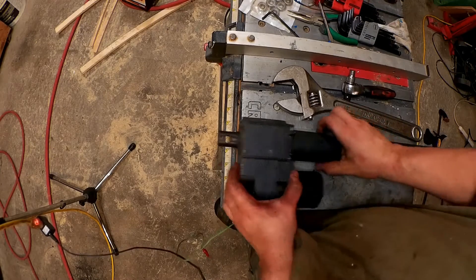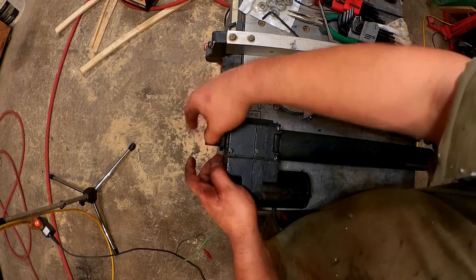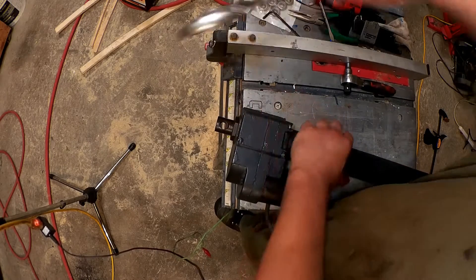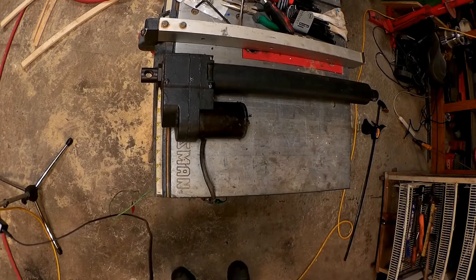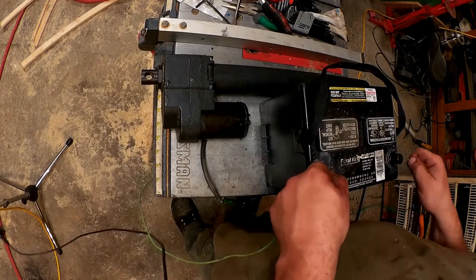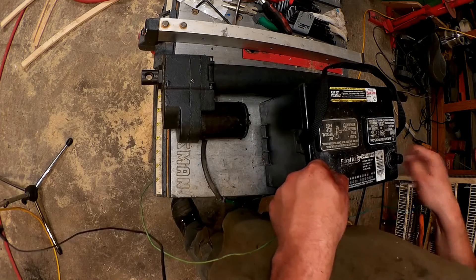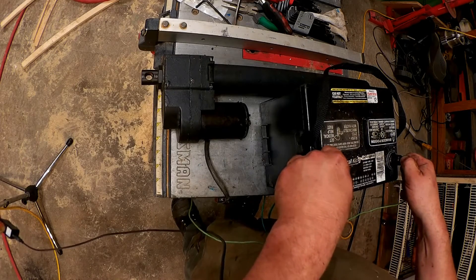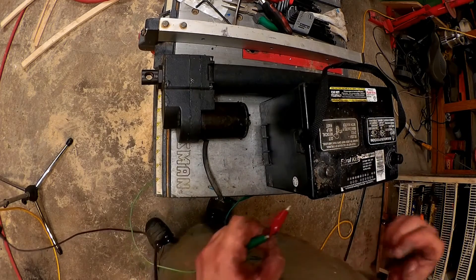Now having reinstalled everything the correct way around, I can put this nut back on here, and then once again set my benchtop power supply to 12 volts and verify operation. Off it goes — wonderful. Elevate and lower. Now let's try it on the vehicle.